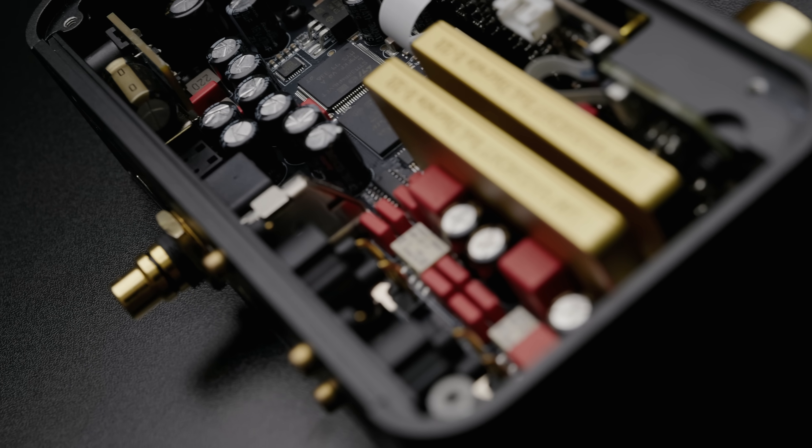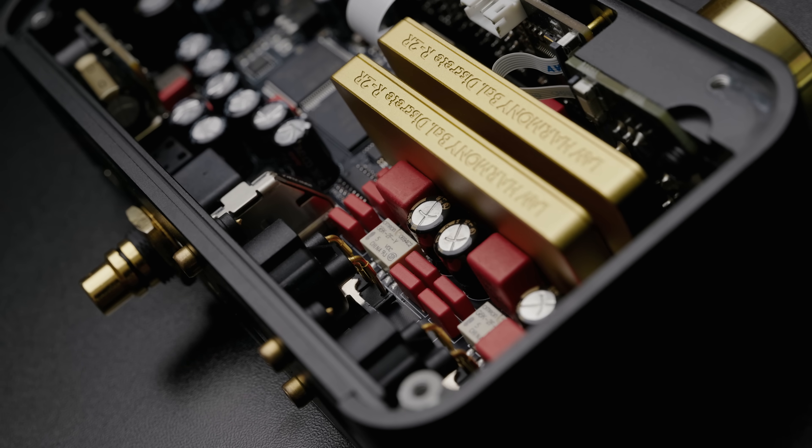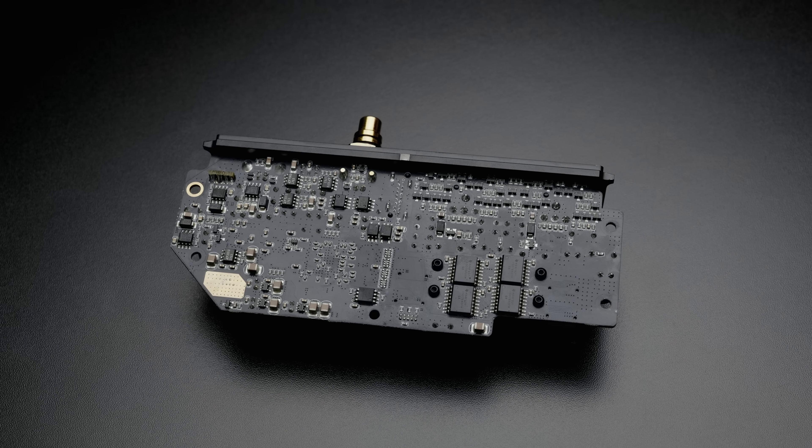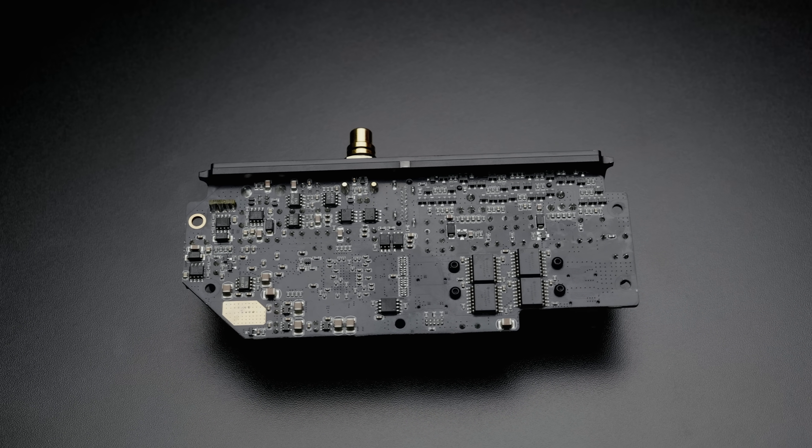One other change I was quite happy to see on the U-DAC versus the Harmony was the inclusion of a dedicated output stage, because the Harmony didn't actually have one, and that meant the output impedance was very high — over 1000 ohms on the balanced output. Usually that's not a problem. Most amplifiers will have a 20, 50, or maybe even 100,000 ohm input impedance, and so even using a 2000 ohm output impedance DAC, you're not going to have any problems.